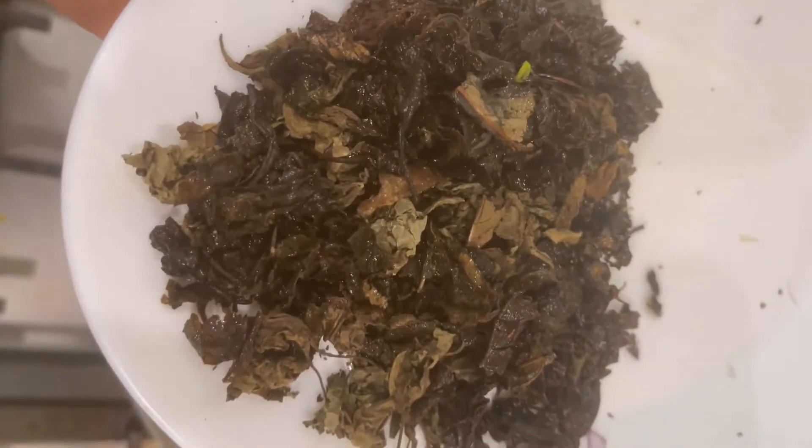Now I'm adding the ingredient that gives it the real, real flavor — scent leaves, called 'in channel' where I come from. It's dry because I can't get the fresh ones here, but it's equally good and still gives its flavor.